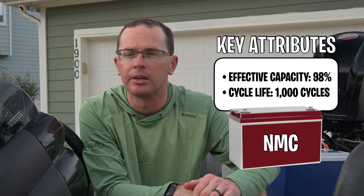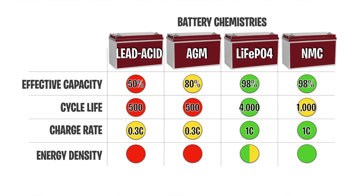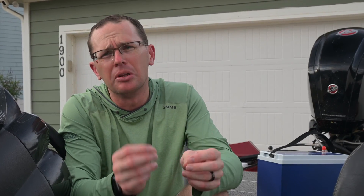Here we have the different chemistries lined up in a bubble chart to help compare them. Lead-acid is just not that great at anything. AGM is a little bit better — you get a little more energy out of it. LiFePO4 and NMC are much improved over those. The reason LiFePO4 is rated slightly lower on energy density is that NMC can fit more energy in a smaller package. That said, you're splitting hairs, and the difference in cycle life and thermal stability makes LFP the better choice. You can research NMC versus LFP for more details.